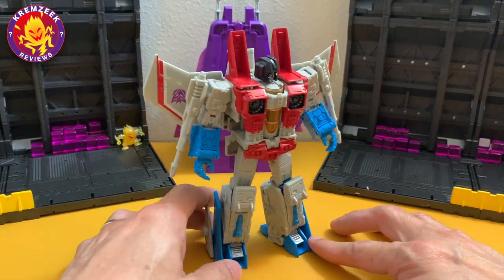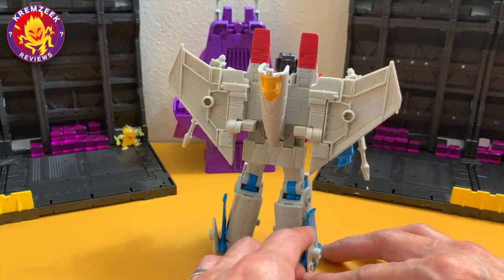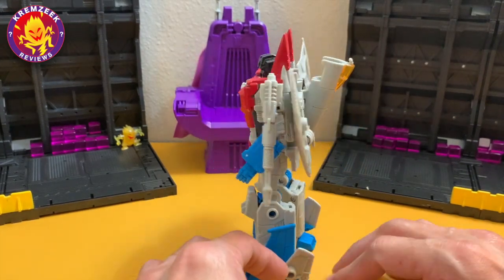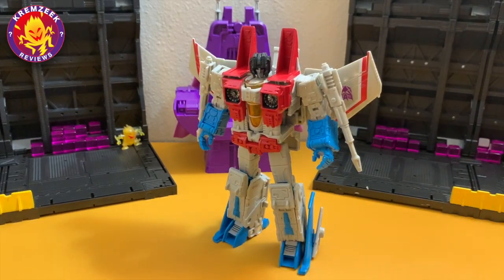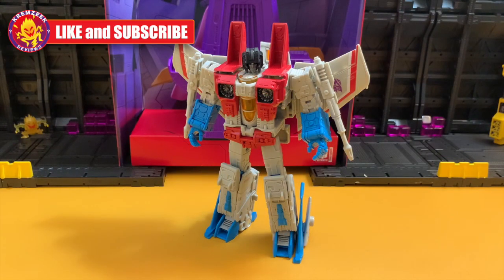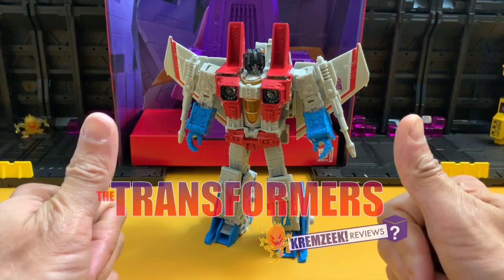Here is Starscream once again in his robot form, just giving another 360-degree view — a Voyager-size but leader class version of Starscream. Hopefully you guys enjoyed my video; don't forget to like and subscribe. Till next time!